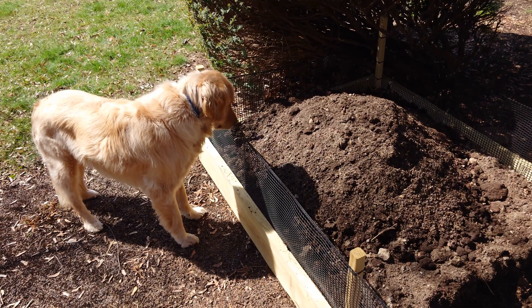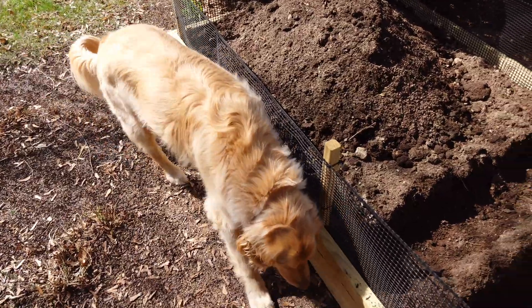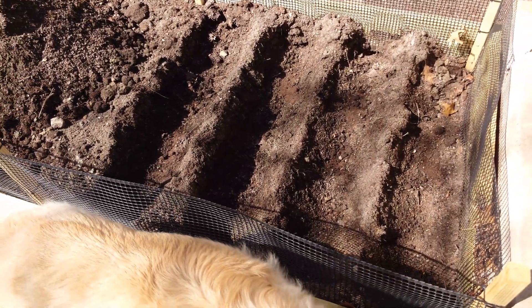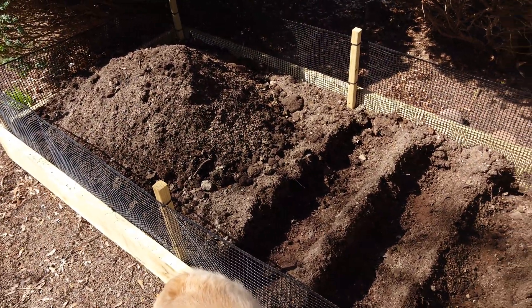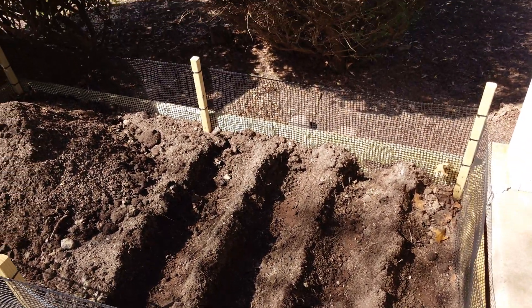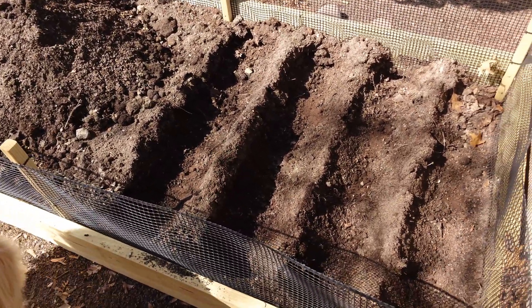This guy here is in charge of chipmunk defense — and anything else that would like to invade a mushroom bed. Just a simple four by eight raised garden bed. It's getting a little sun now, but this is going to be in shade for most of the day. It's right at the front of my house up against some bushes, with some maple trees overhead for shade.